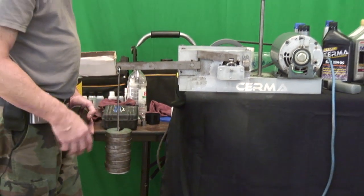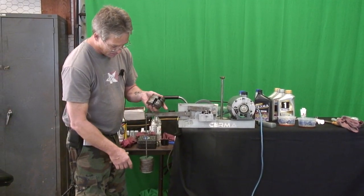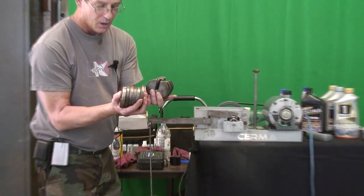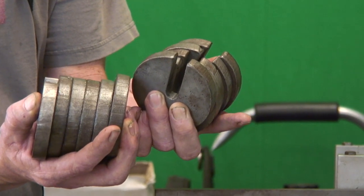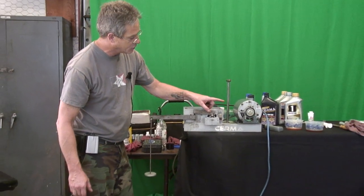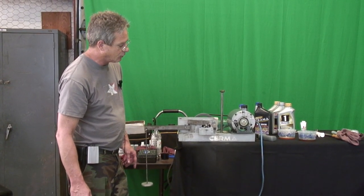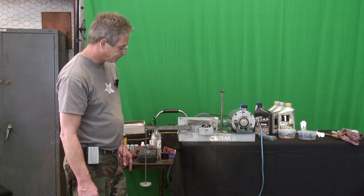This is Amsoil protection. This is CERMA protection — minimum. I know I'd rather bet on CERMA for my car than anything else. CERMA doesn't have a hefty advertising budget — we just show you the proof. You make the decision. We hope to see you as a customer using our products because there just isn't anything better. Proof's in the pudding. Thank you.